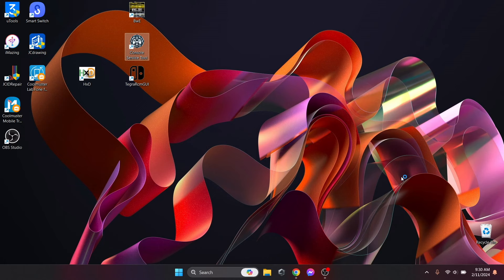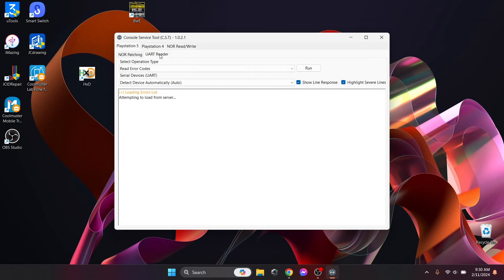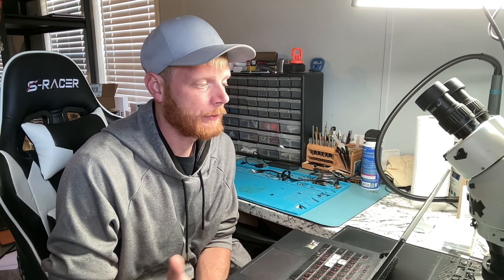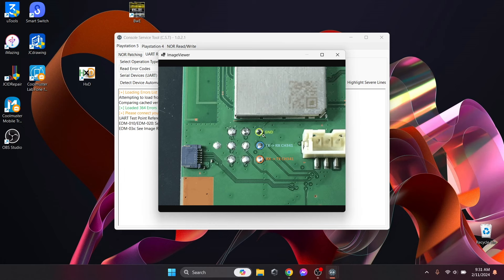Let's go ahead and open up Console Service Tool. We're going to be using the UART reader. You'll see it says 'Loading errors list, attempting to load from server, comparing cache version and server version' — and then it says 'Loaded 364 errors successfully.' That means this program already knows about 364 different errors, so if we get any of those errors it should tell us what the issue is with our console.